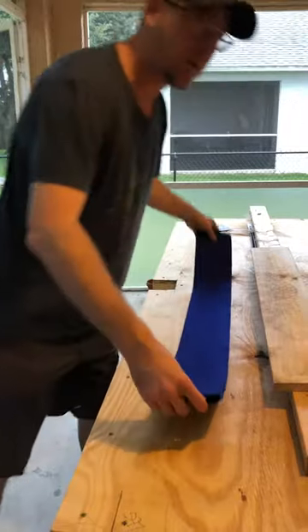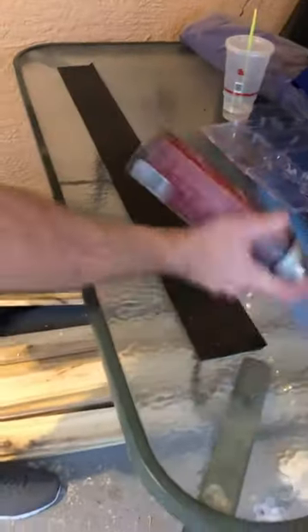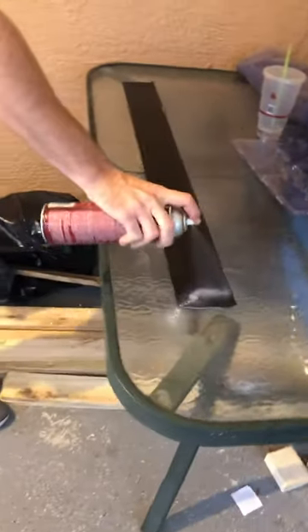And now we have a piece of felt. So what we're going to do is we're going to take some spray 3M adhesive, give it a quick shake and a quick spray.